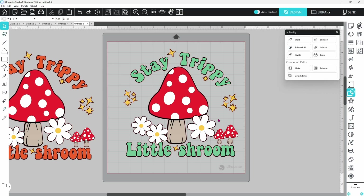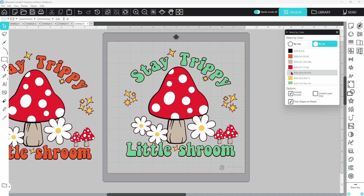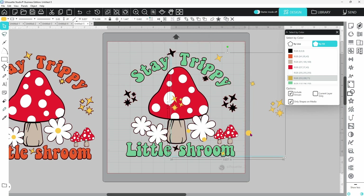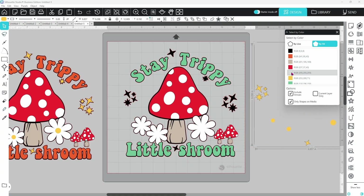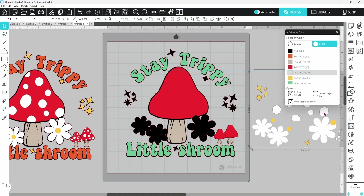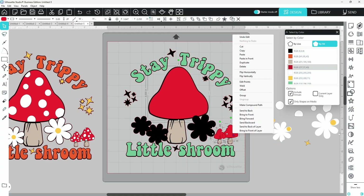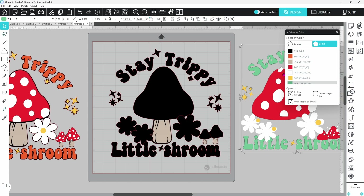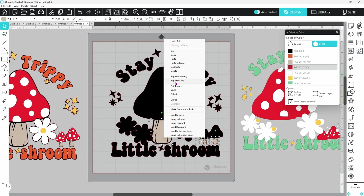Now that all our cutouts are done, we can start selecting by color. Click on 'By Fill' and you can see all our colors appear. We'll leave the black offset layer for last. Starting with yellow since it's on top — click yellow and it selects all the yellow pieces. Right-click and group those together, then pull that layer off — it's all ready to cut. Next the white layer, which has selected all the white dots and daisies — right-click and group. Then red, right-click and group. Then green, right-click and group. And last, the mushroom color, right-click and group.